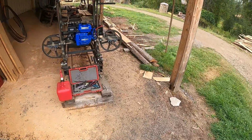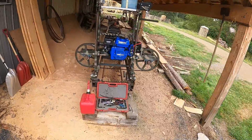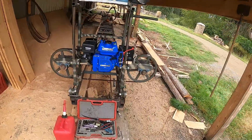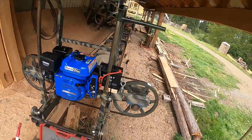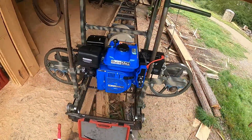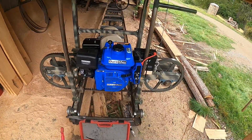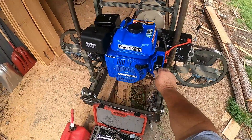Hey everybody, got a new improvement for the sawmill. Got a Duramax seven horse motor with electric start.